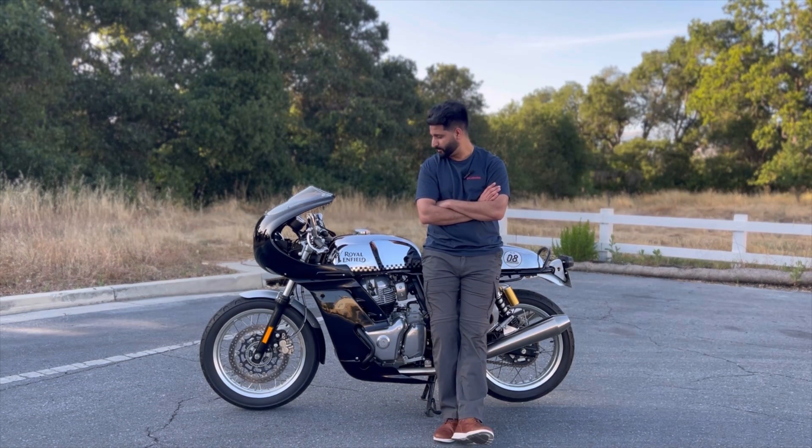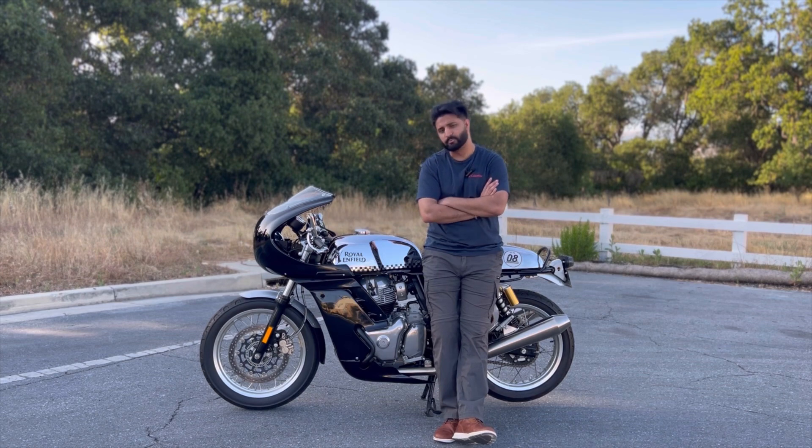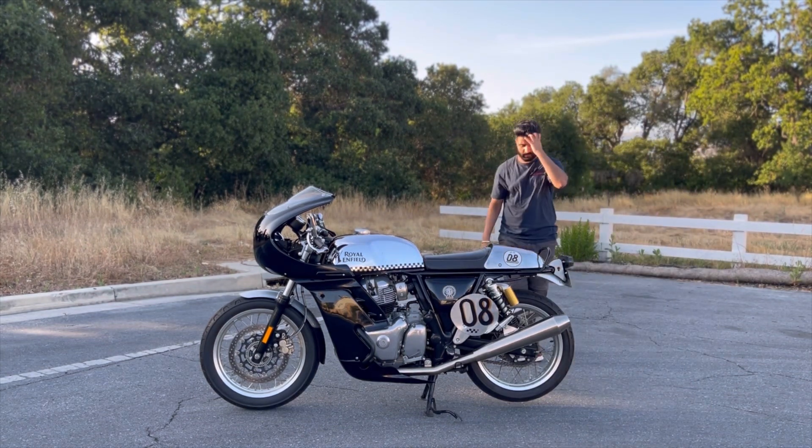You might be wondering what's next — the fairings are in, seat cowl is in, and there are still mufflers, exhaust headers, lights, LEDs, mirrors, and clip-ons on the list. My goal is to make this as personalized as I can. This fairing is not going to stay black — it's going to have the same pattern I did with the seat cowl, with some chrome and a little bit of black.